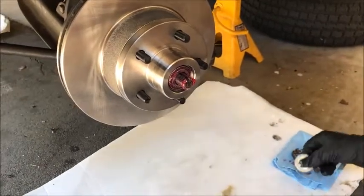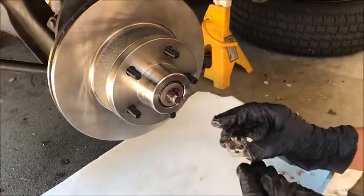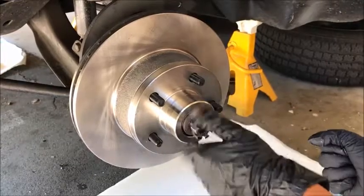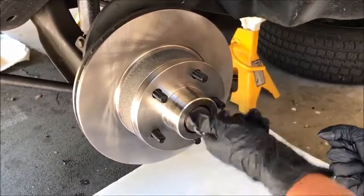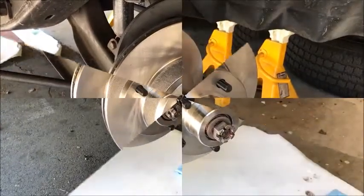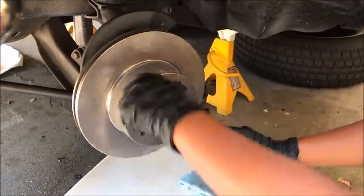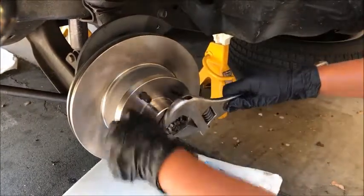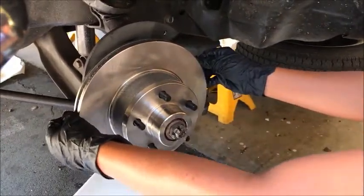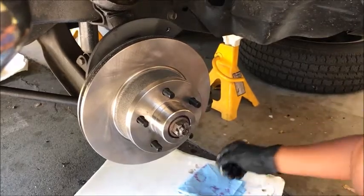Now you're going to grab your spacer, place that on, and push that in. Now you're going to get your castle nut or spindle nut and tighten it just enough hand tight, because if it's too tight your bearing will burn and if it's too loose we don't want the wheel to wobble. We got it snug tight and it's spinning freely. Now we're just going to check if there's any wobble — which there isn't. So we're just going to back it down so we can drop our cotter pin.